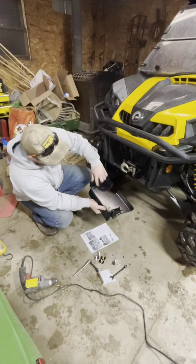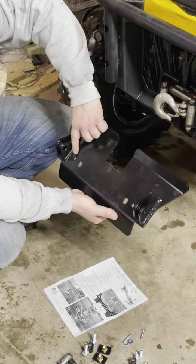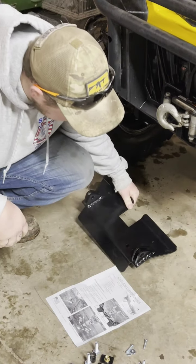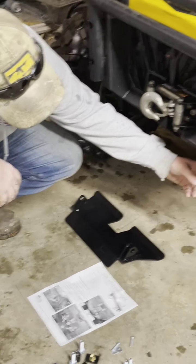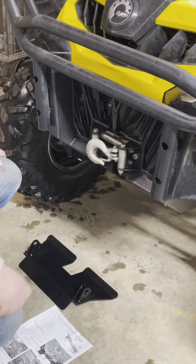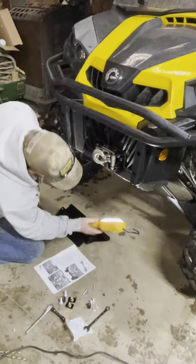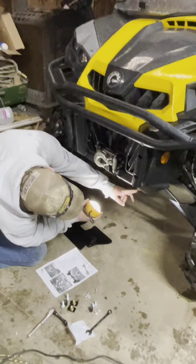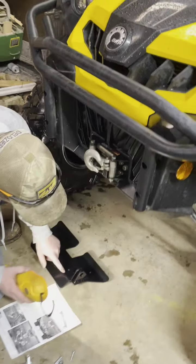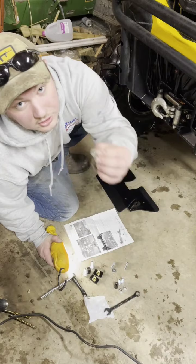First, they tell you to utilize these bolt holes down here — the little ones to the right and to the left of the big holes. They tell you to remove your 10 millimeter bolts down here on the very bottom. There's one here and one here. Take them completely out, then run the new bolts they provide — which are 10 millimeters — up through with the washer they provide.